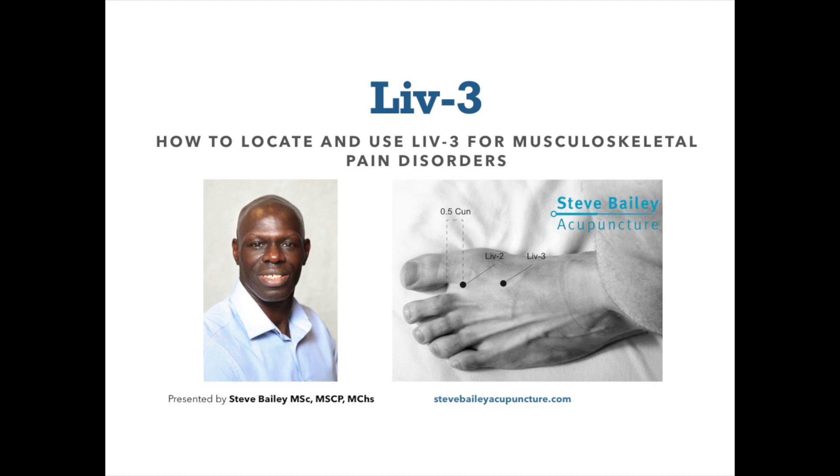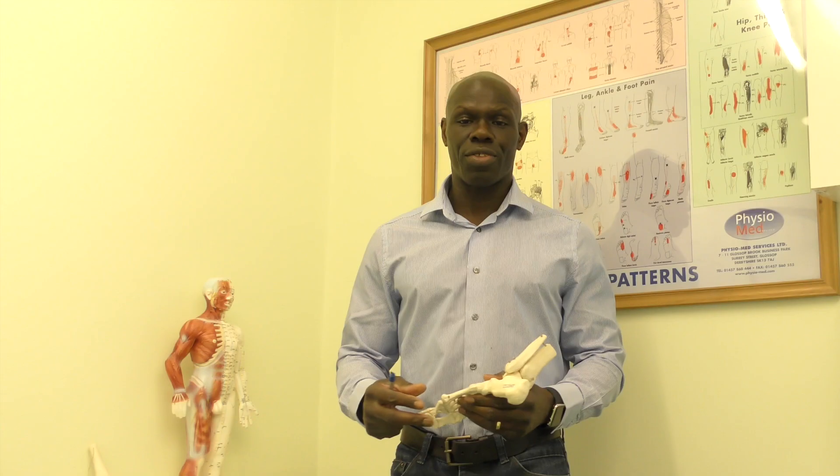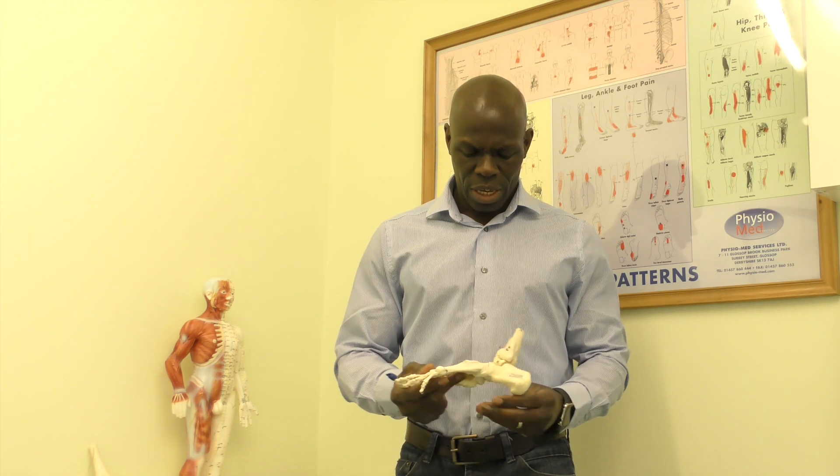Today we're going to look at utilising Liver 3, which is going to be our point of the week, and how Liver 3 can be utilised in order to address musculoskeletal disorders.